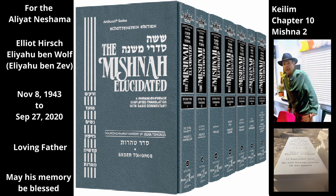If the food seal on the utensil becomes wet with one of the seven liquids, the seal itself will immediately become susceptible to Tuma and become tamé from the corpse in the tent. And since something tamé cannot shield from Tuma, whatever is in the sealed utensil will now become tamé from the corpse.